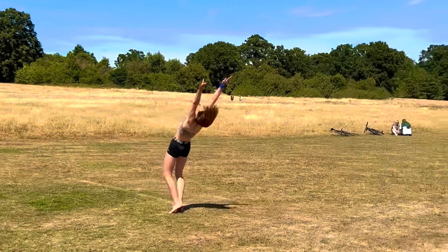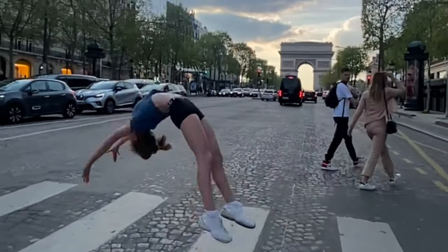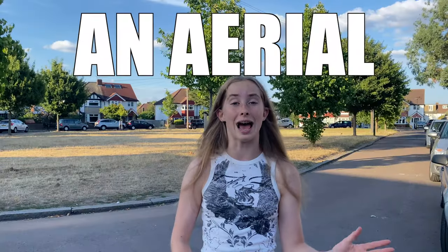Hi everyone, it's Polina. Welcome or welcome back to my channel. If you're new here, I'm Polina. I make gymnastics and tumbling related videos and today I'm going to be teaching you how to do an aerial.